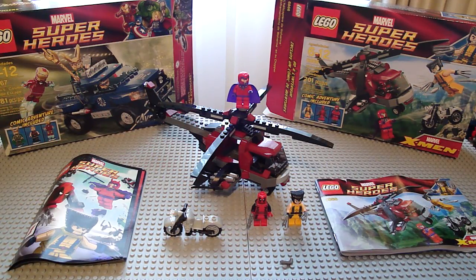It's Nitro9 again. I'm doing a review on the new LEGO Marvel Super Heroes Wolverine's Chopper Showdown. 201 pieces, 20 dollars, 3 brand new minifigures, and it's Marvel X-Men. The other set I reviewed is Marvel Avengers, which was yesterday, so check out that video if you haven't already. This set is the other $20 set.